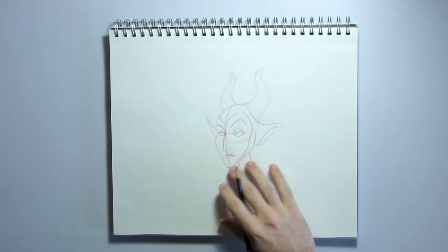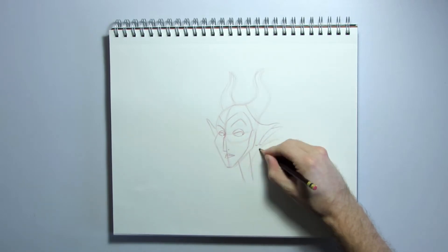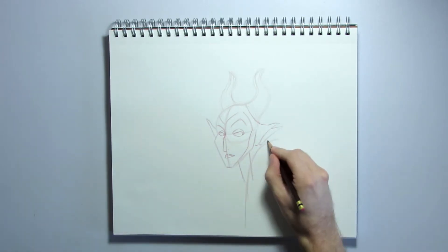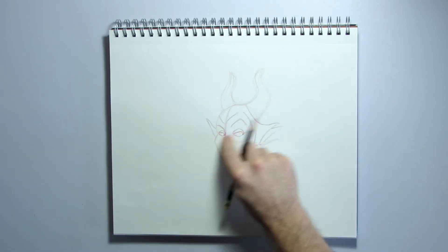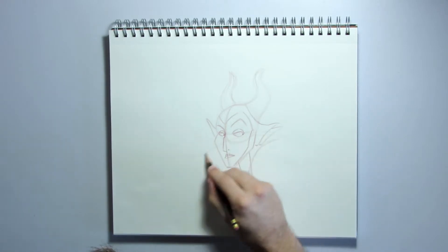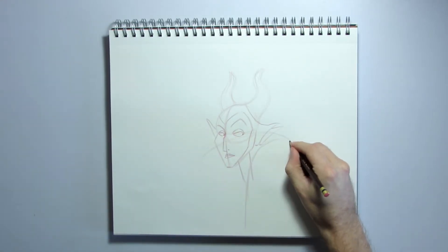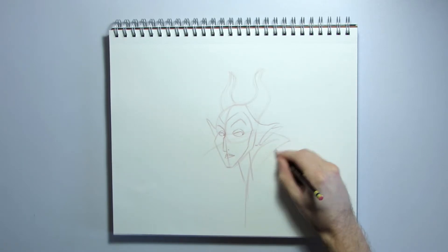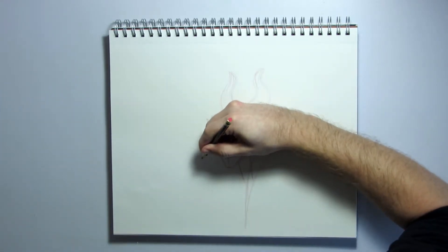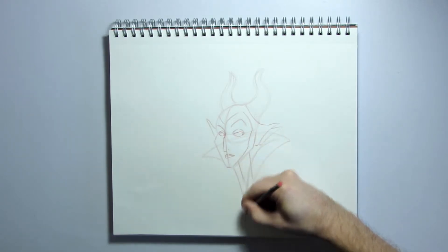Now we're going to draw in her collar area. Draw a curved line that goes over the neck a little bit like that, and down. Her collar will go behind her head, so really lightly just draw a curved line that goes through the drawing to make sure the curve lines up on both sides. Then draw another curve, and it's going to meet with the line down here. Same on this side — this is going to go behind her chin and meet with the other lines like that.